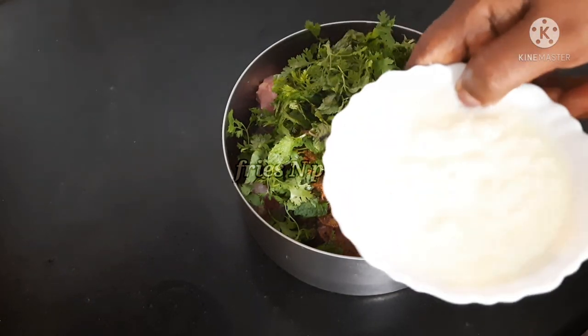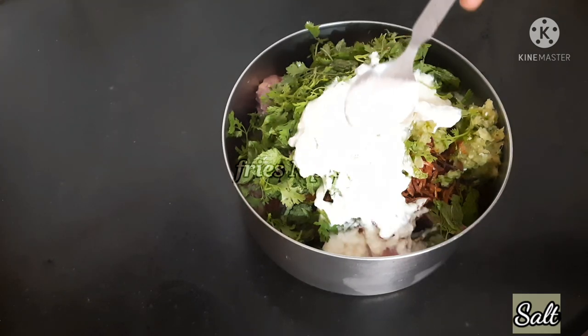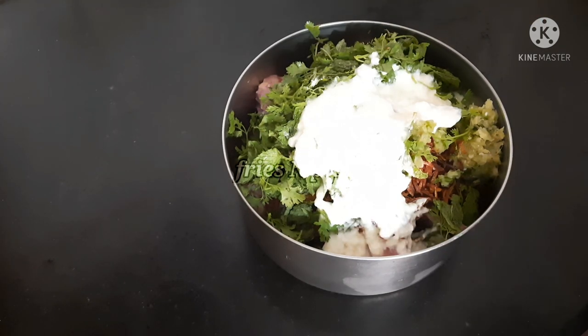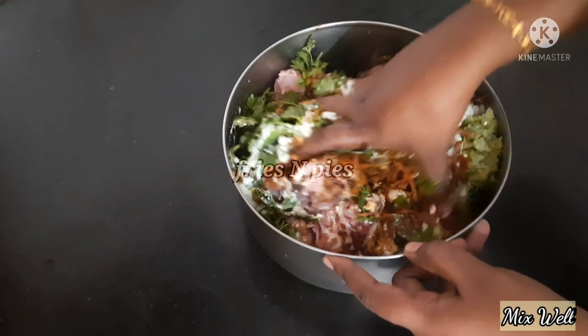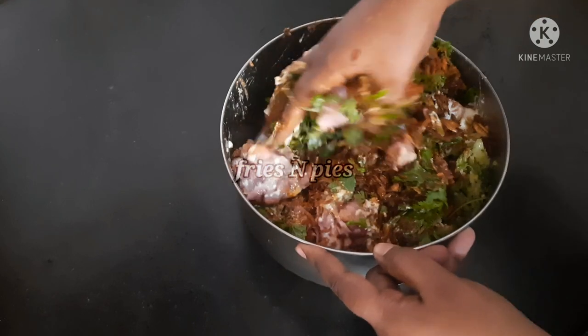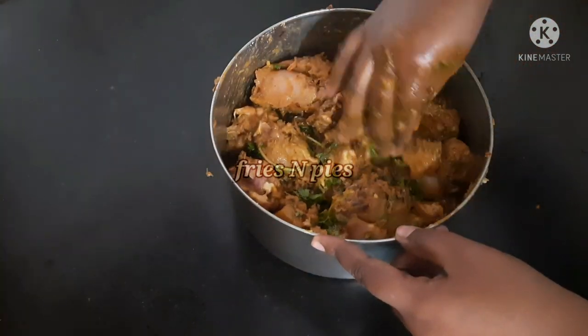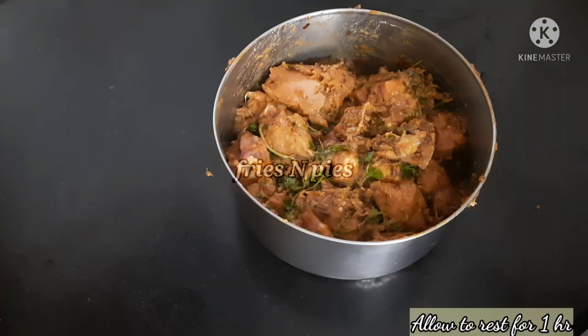Add 1 cup of flour, add 1 cup of salt and mix. You can marinate for 1 hour.